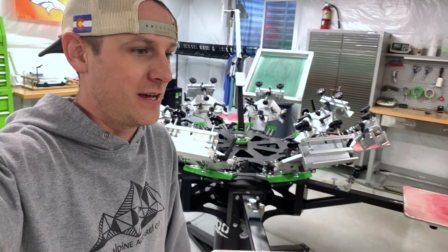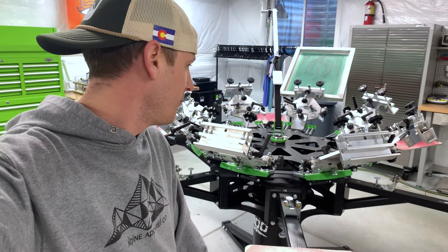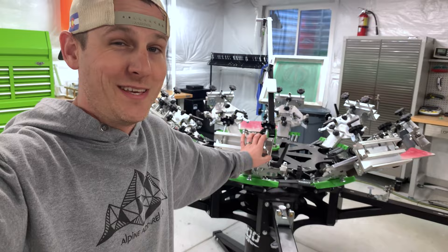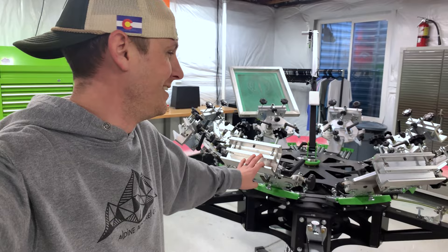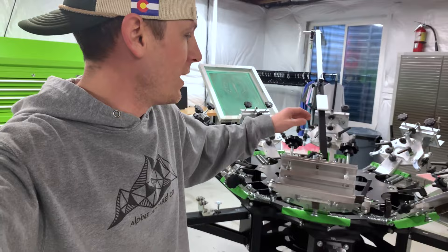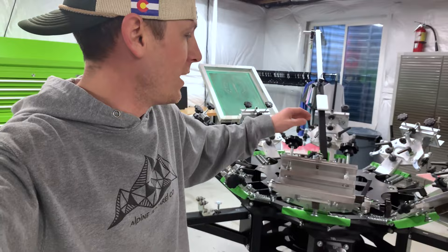So obviously right here is the press. This is fairly new to me — I've had it a little under a year now. I started off with a Raleigh Hopkins Junior 4x4 joystick press and moved up to this one when I bought it basically brand new at auction for a lot less — about one-eighth of the retail price. It was an incredible deal and I've just loved it. The XYZ registration has been phenomenal — it's been a game changer for me.